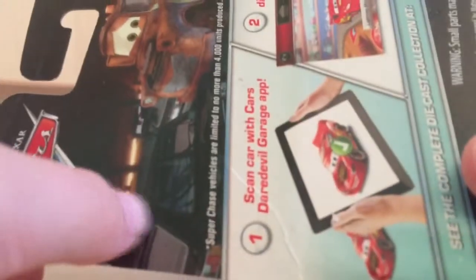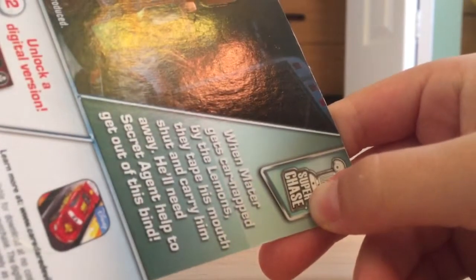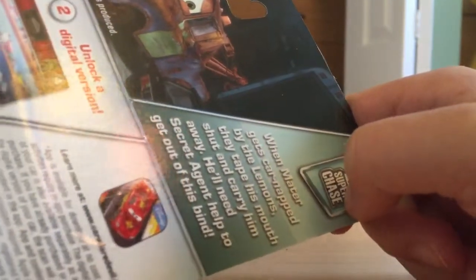On the back, the description says: super chase vehicles are limited to no more than 4,000 units produced. It describes how when Mater gets carnapped by the lemons, they tape his mouth shut and carry him away, and he'll need secret agent help to get out of this bind.